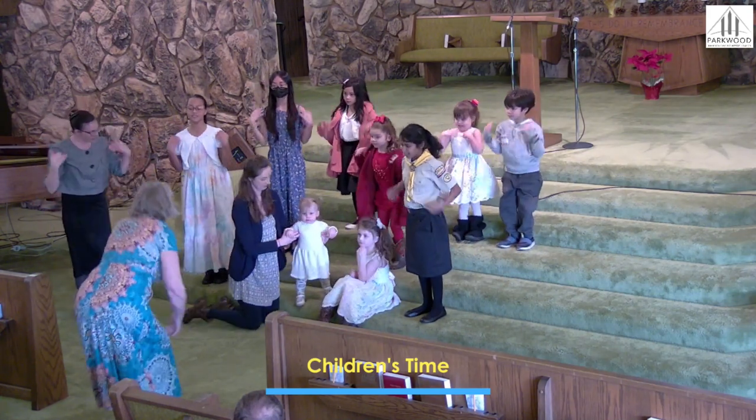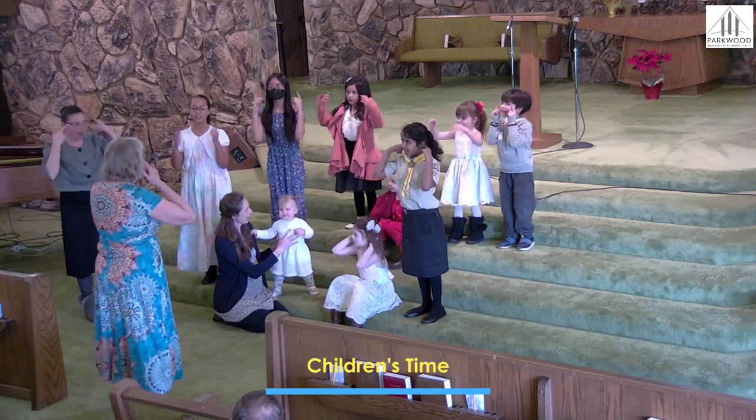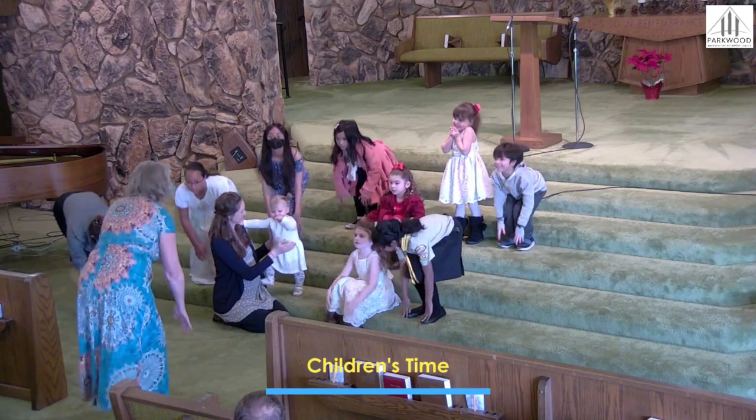Head and shoulders, knees and toes, knees and toes. Head and shoulders, knees and toes, knees and toes. Eyes and ears and mouth and nose. Head and shoulders, knees and toes, knees and toes.